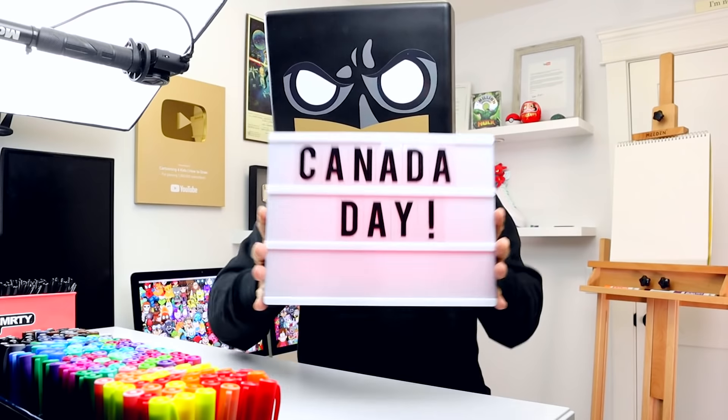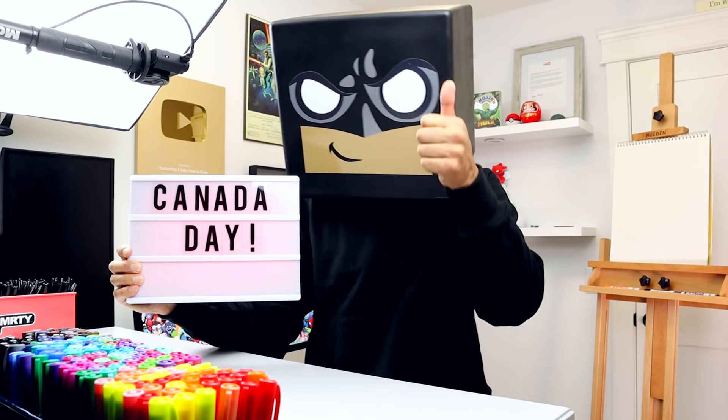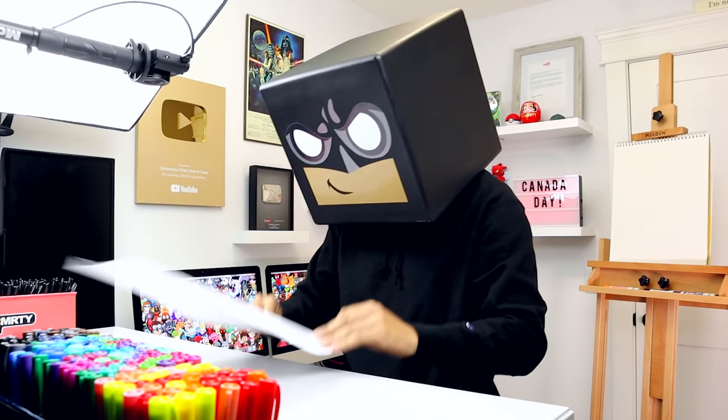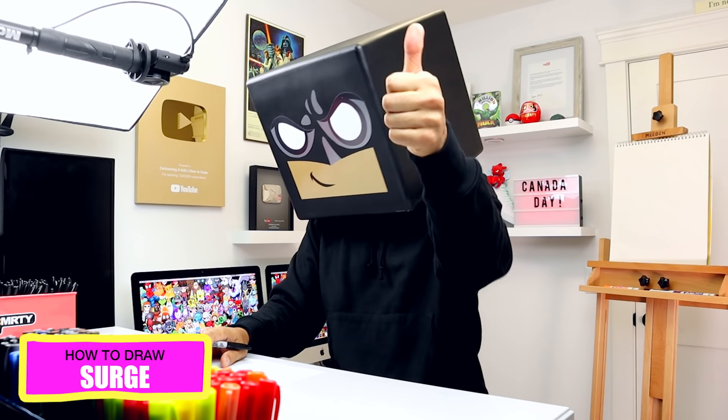What's up everyone! It's officially the first week of summer break. It's July 1st, which is also Canada Day. I'm looking forward to some family time and fireworks, so let's get on with today's lesson on how to draw the new brawler skin Surge on Brawl Stars Wednesday.